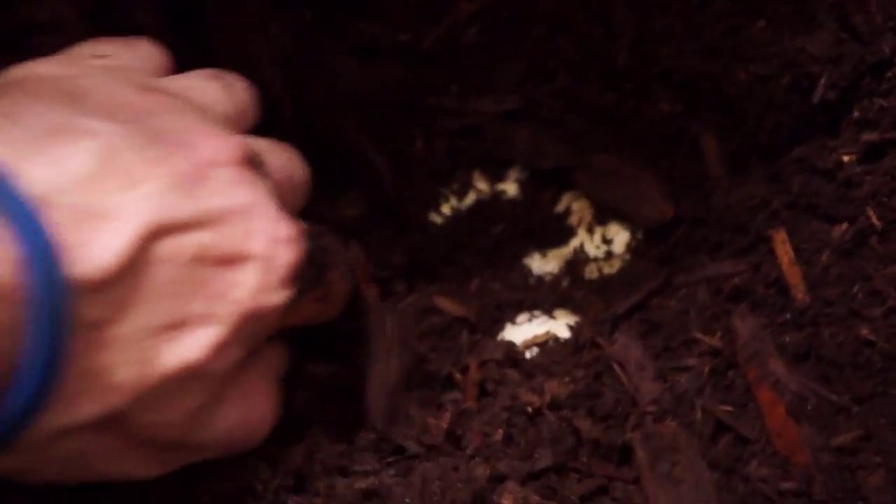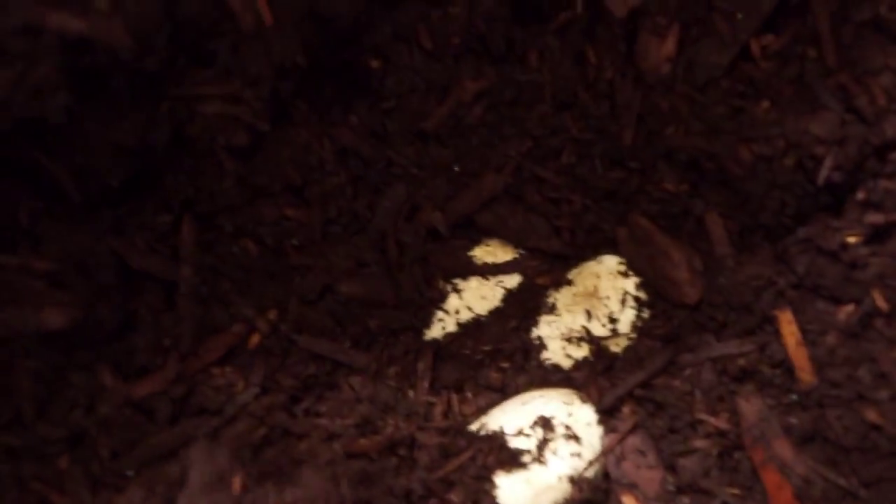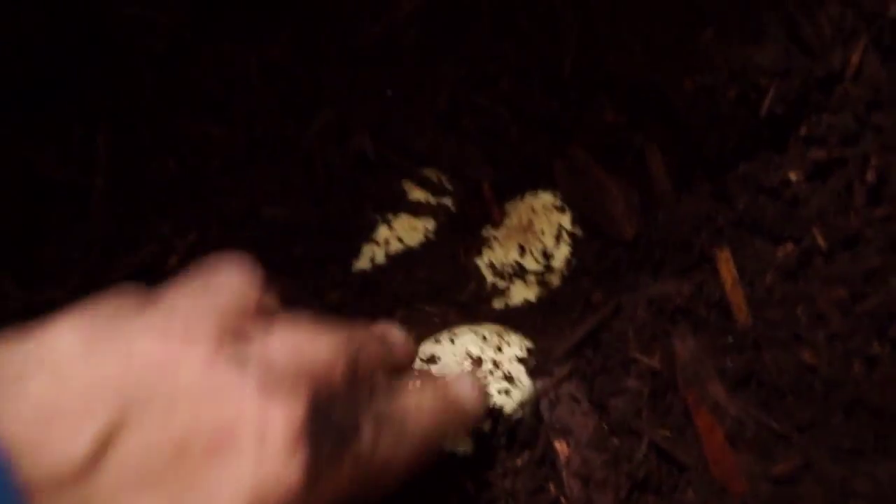For nesting, obviously when you're breeding Indonesian monitors — and that could be peach throats, blue tails, whatever — they have to have their specific areas, which is their territory, which is safe.